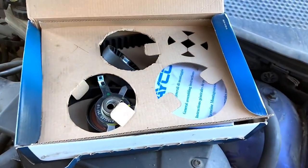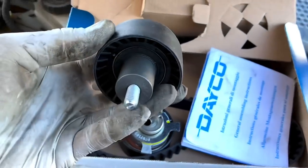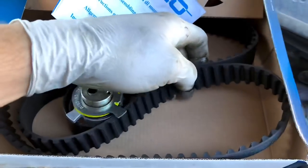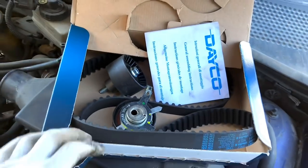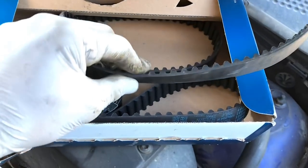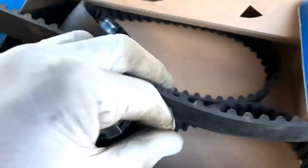I've got a fresh cam belt kit for the car - tensioner pulley, idler pulley, bolt, and everything, so it all has to be replaced. It's a proper Dayco kit, and Dayco and Gates are pretty much OEM items. You can see the belt that came off has done no miles at all - there's no marks, no damage to it - but while it's off we might as well replace it.